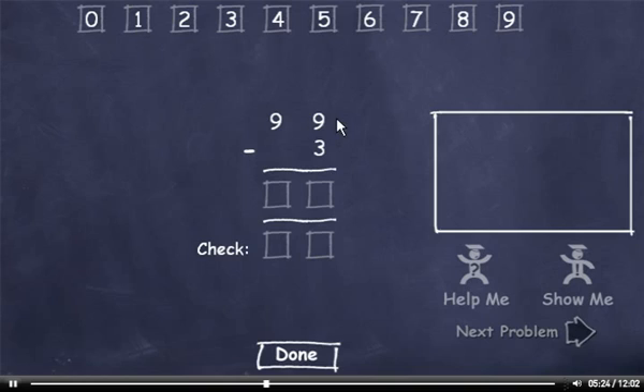99 minus 3. 9 minus 3 is 6. Then bring down the 9. And let's check it. 3 plus 6 is 9. And bring down the 9. This number is the same, so I'll click the Done button.